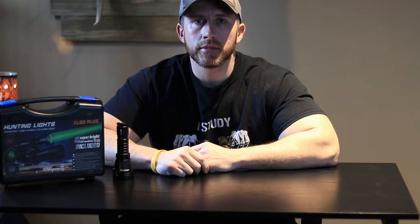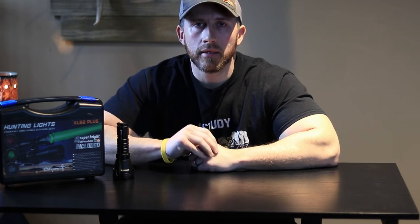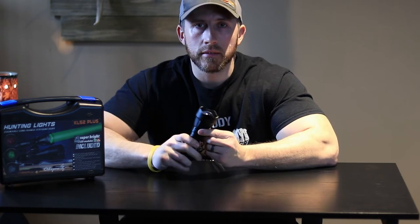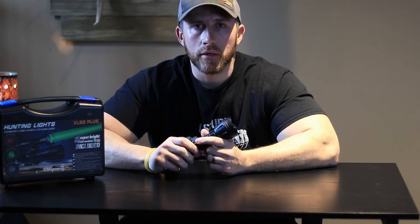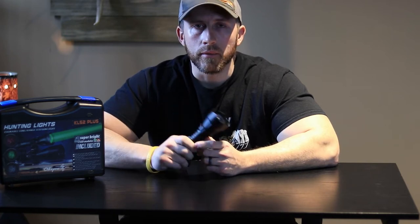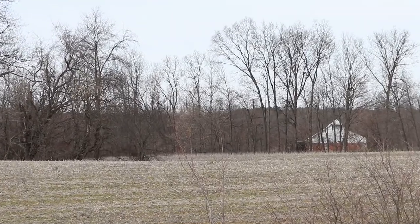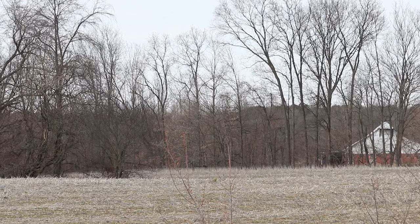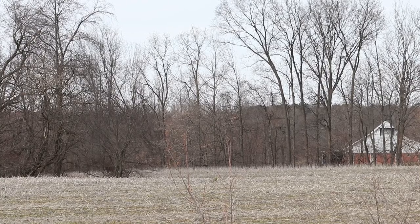Now I'm going to take you upstairs to the back porch to show you a visible timber line I'll be shining the light at tonight, so we can see how well the intensity works on the KL52 Plus. In daylight I want to show you the yardage so you have a reference point when it's lit up in the dark. That back timber line with the barn in the background is 295 yards — at night you can use the white barn light as a reference. That line is 295 yards.